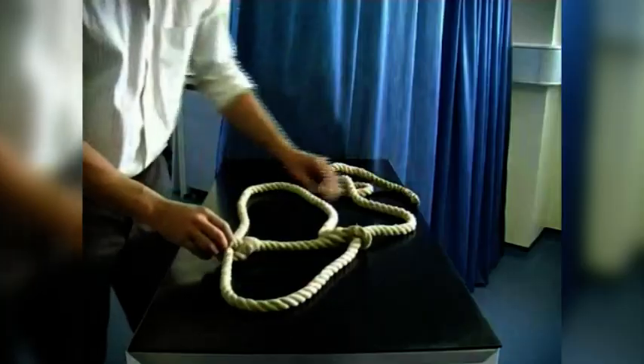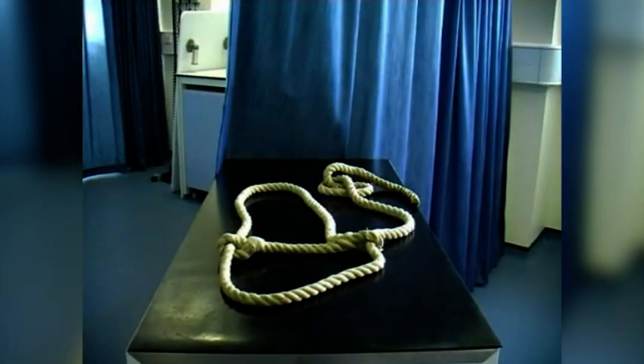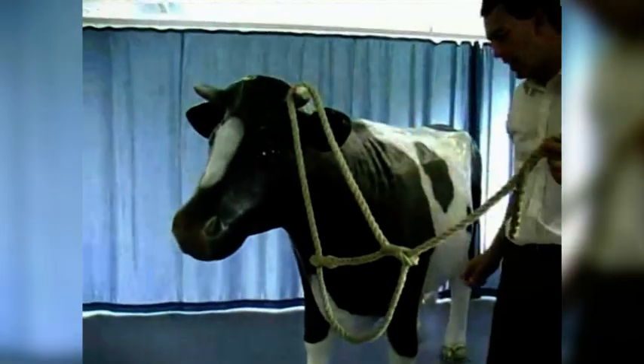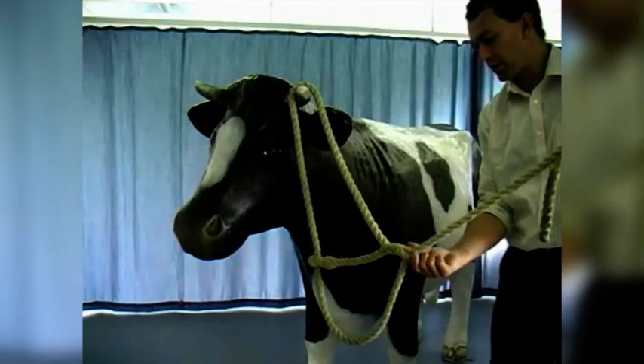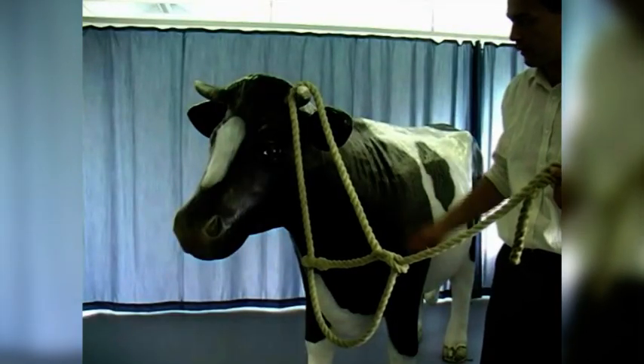Classically, cattle have always been haltered from the left side, so that is actually the correct orientation for a true classical application of a halter to a cow. Coming over to the cow, we have got the fixed bar with the loop on either end and we are going to tighten underneath the chin — that is the orientation we are after when applying the halter.